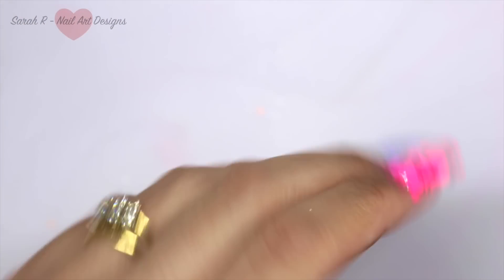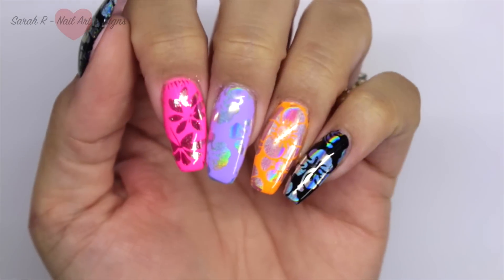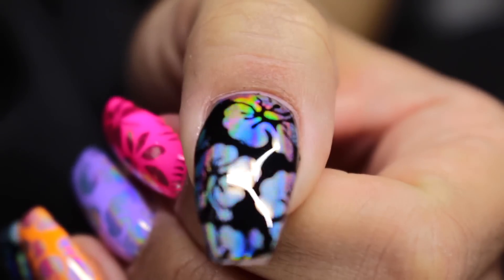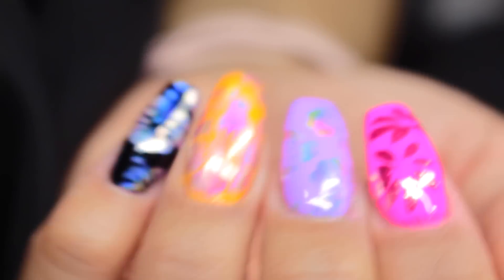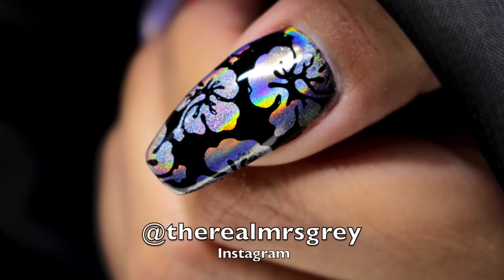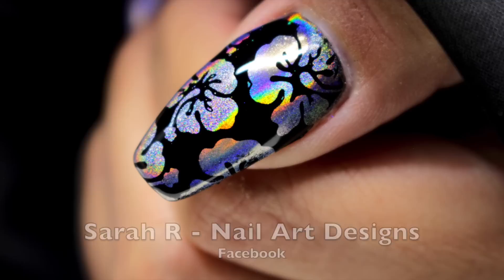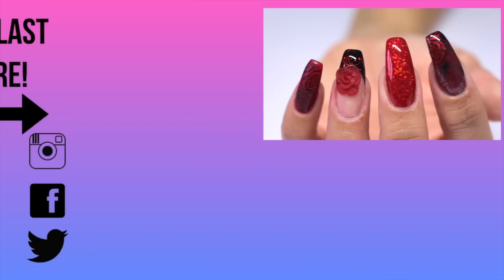I'm going to clean these up and top coat, and here are the finished results! I think you must use less product this way because you're not having that extra layer of top coat between the stamping and the pigment - you're stamping straight onto your base color. It's such a cool and fun way of applying the pigment. I really hope you enjoyed this - try it out, tag me in your designs, post on my Facebook page, and let me know if you've got any different color combos. Thanks for watching, see you in the next one, bye!